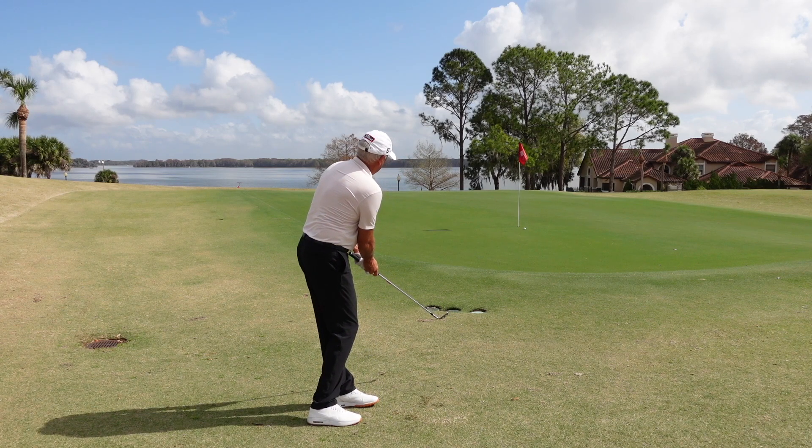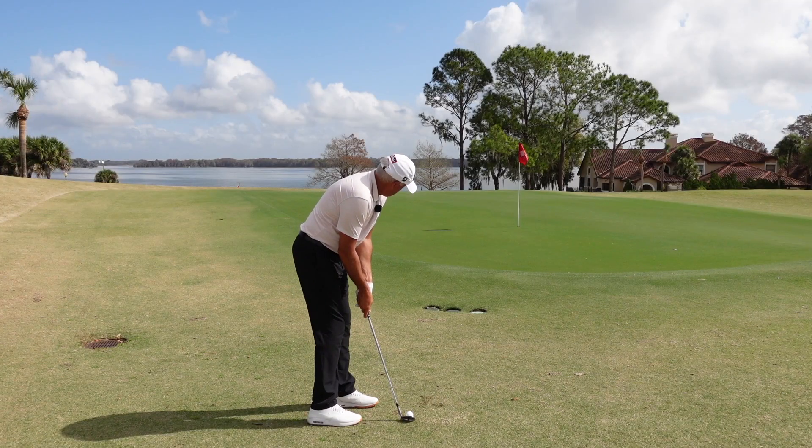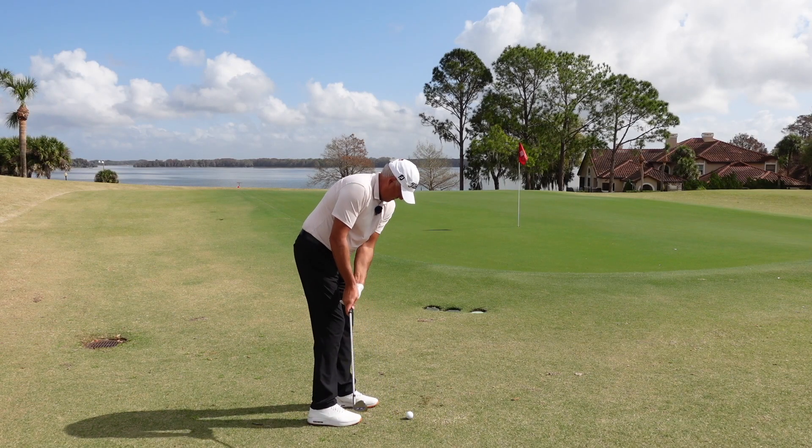It's a great emergency chip shot as well if you're really struggling. Give that a go — set up like a putter, use your wedge. It's an absolute winner. It's going to shave shots off your game.